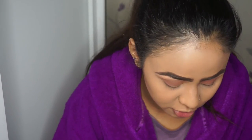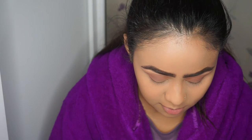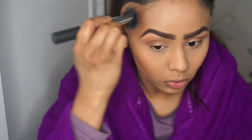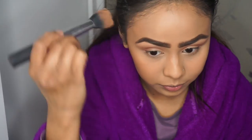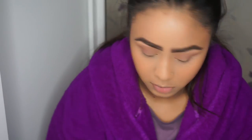Now I'm going to bronze my face using the Makeup Revolution Golden Sugar palette - I'm using this brown colour here just to bronze up my skin. I'm using a cheek brush from Real Techniques as well, putting it onto my cheeks and then on the temples.